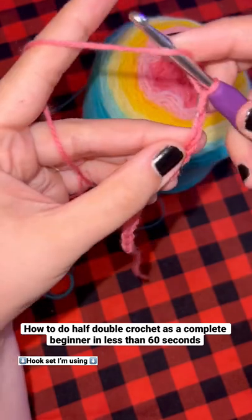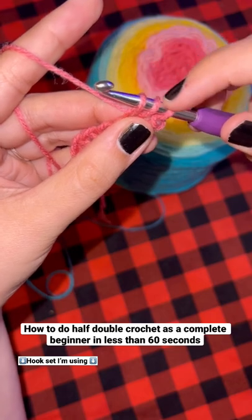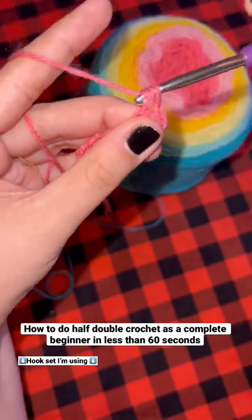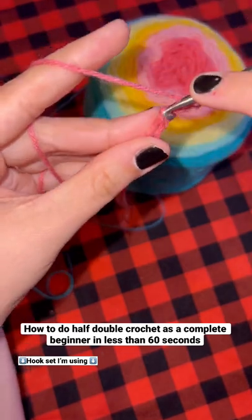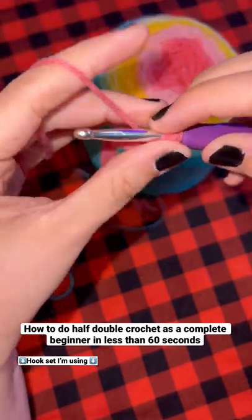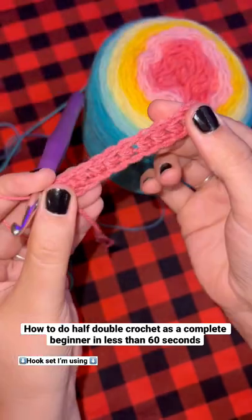Count back two stitches. Wrap your yarn around your hook and go through the stitch you counted to. Grab yarn and pull it through, so you have three pieces of yarn on your hook. Now wrap your yarn around the hook one more time and pull it through all three loops at once. Continue by simply repeating that process over and over again until you get to the end of your project.